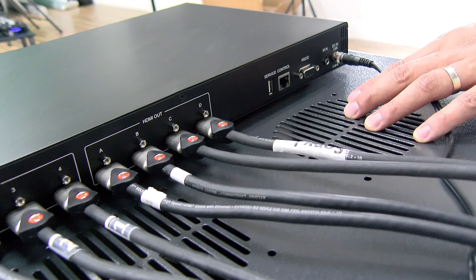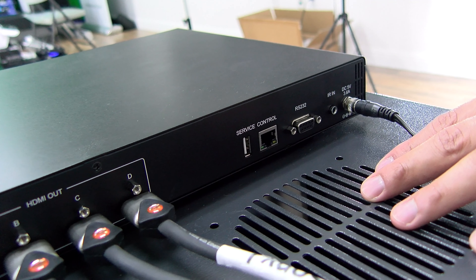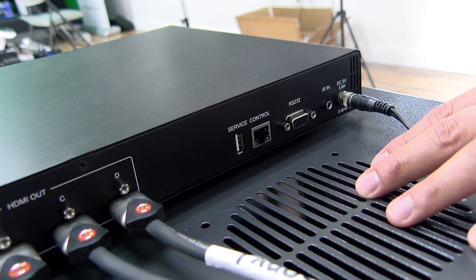Also in the back we have a USB port for service and firmware updates, as well as three options for control: TCP/IP, RS-232, and IR.